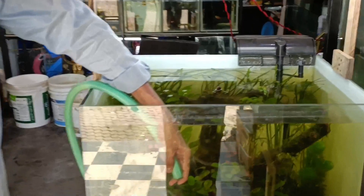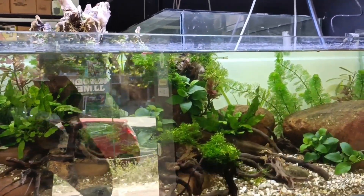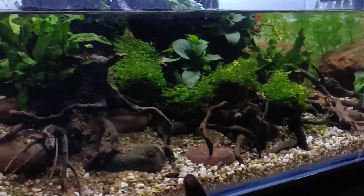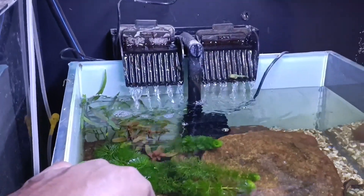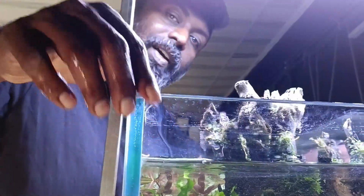Next, I'll bring the water change to 3 tanks. Give them all the water change. These tanks are now getting the water change. Now we are going to use the mousse. Now we are going to use the hang-on.